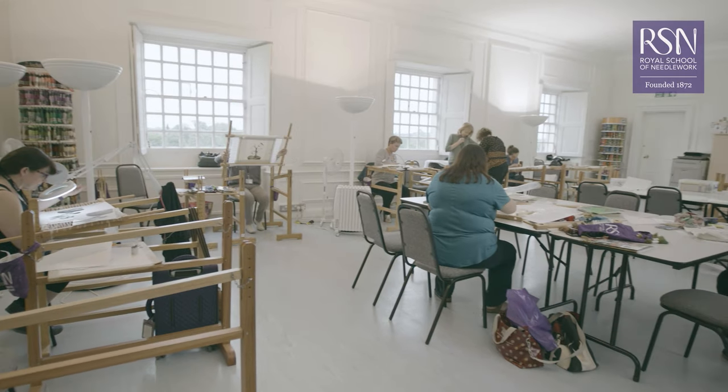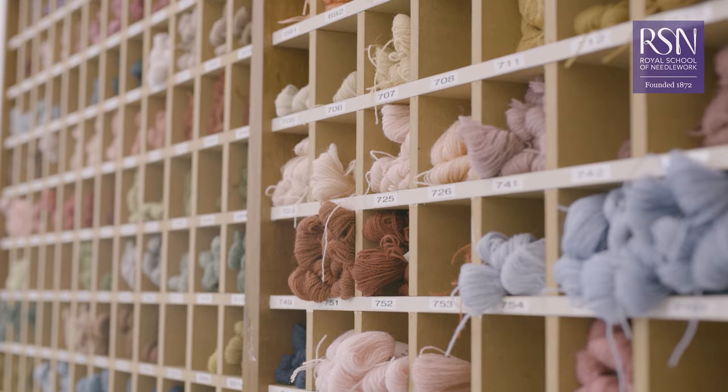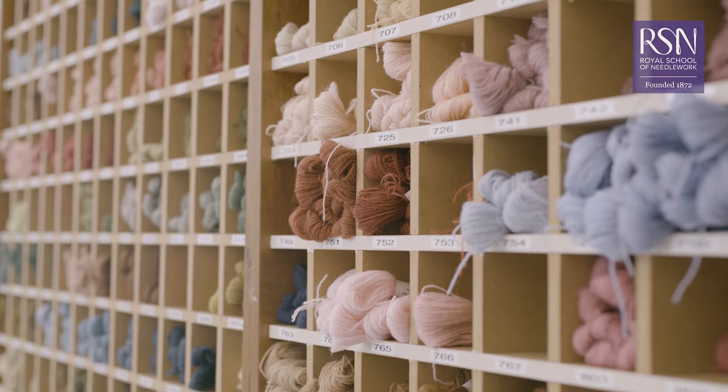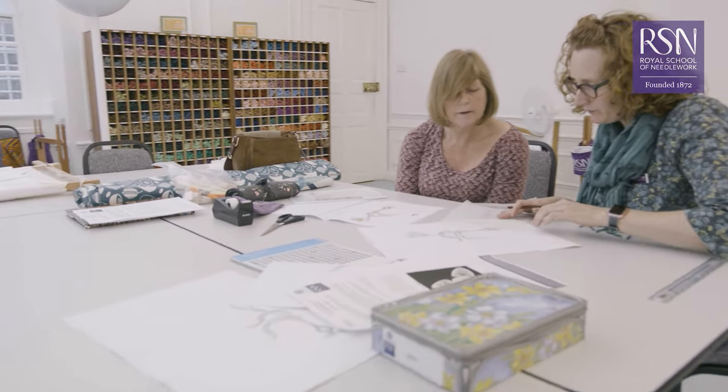Embroidery is a really expressive art form that dates back thousands of years. The Royal School of Needlework is recognised as an international centre of excellence dedicated to maintaining these traditions and making embroidery accessible to everyone. I'm Becky Hogg, a tutor and embroiderer at the Royal School of Needlework, and I'm going to be introducing you to the wonderful technique of gold work.